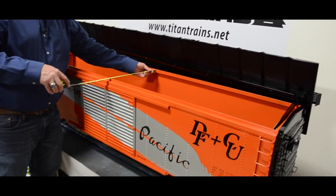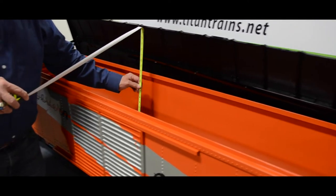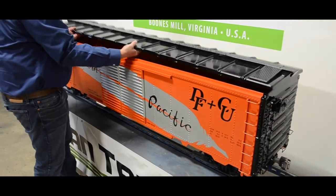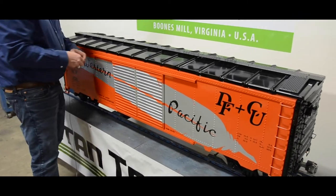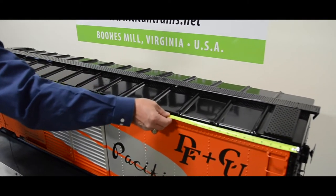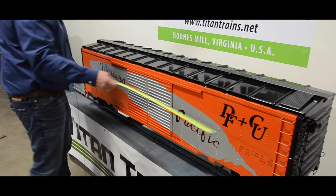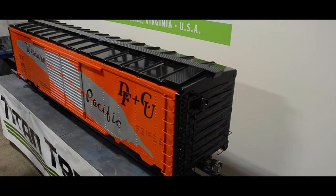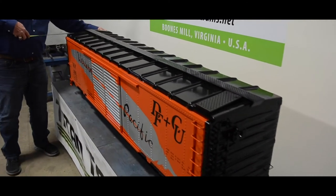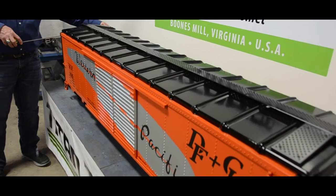The interior width to put things is 14 inches and it has about a 14-inch depth. The overall car length is about 75 inches, and adds six more inches for the overall length with the couplers. The car width is about 16 and a half to 17 inches wide from grab iron to grab iron.